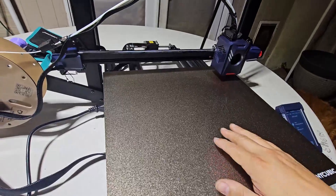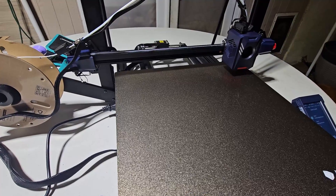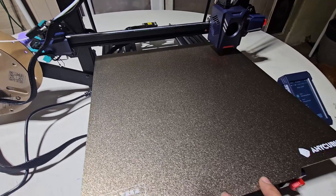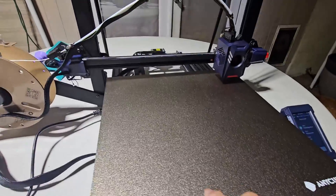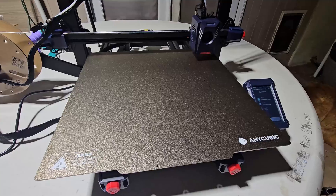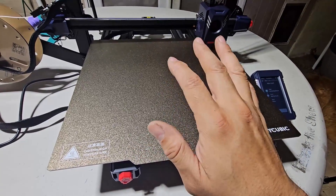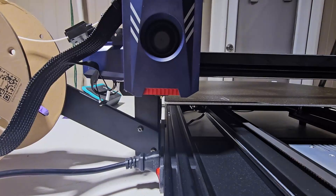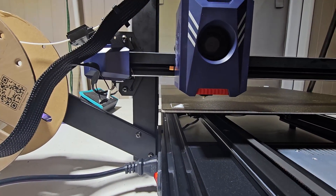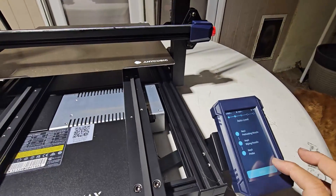I noticed it doesn't have any backing for the bed, so you're going to have to build something or print something so the two clips can grab here. You'll have to manually fix it up on the magnetic bed — that's going to be an issue and you may have to print something out for it.